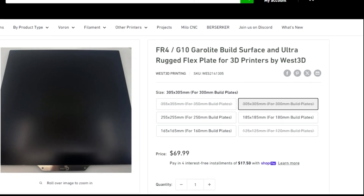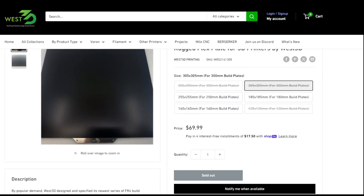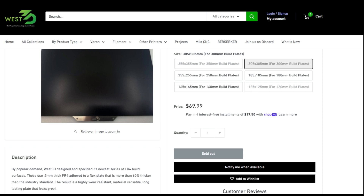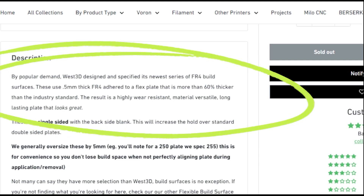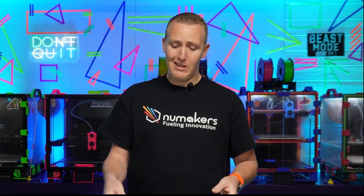The GearLight FR4 comes in sizes 125, 165, 185, 255, 305, and 355. I had to get the 300 since the 350 was out of stock. It uses 0.5mm thick FR4 attached to a flex plate that is more than 60% thicker than industry standards — so this thing will not wear out quickly. It's a great substitute for PEI and has only recently come into the 3D printing scene.